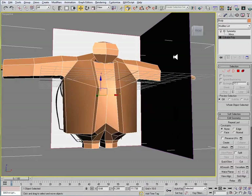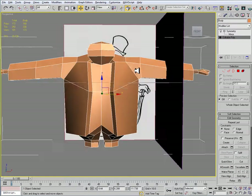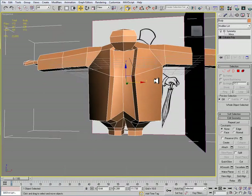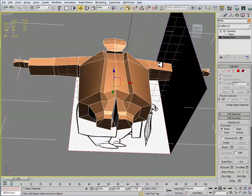Alright, I'm just going to check my triangle count. I'm at 338, and again we're doing pretty good.